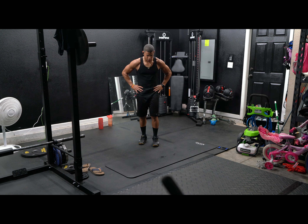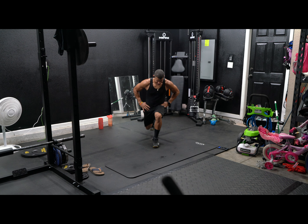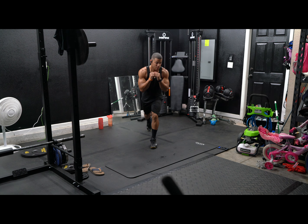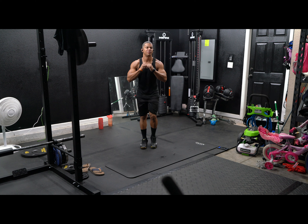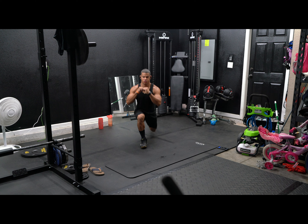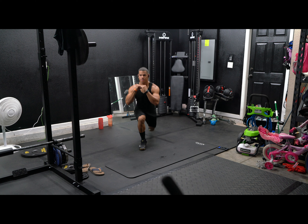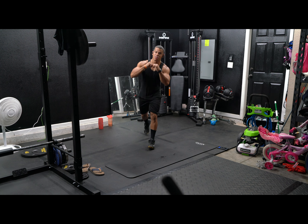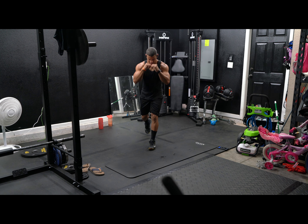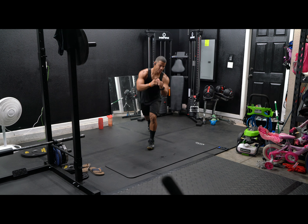Reverse lunges, let's go. One, two, three, four, five, six, seven, eight, nine, ten, eleven, twelve, thirteen, fourteen. All right.